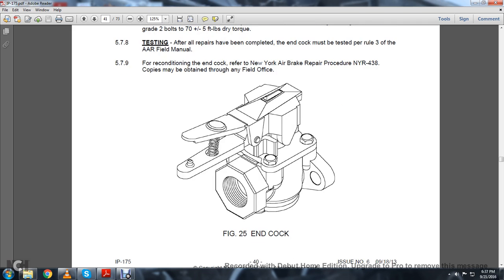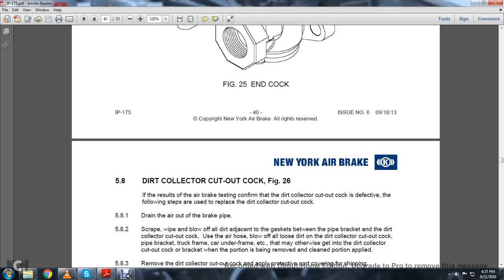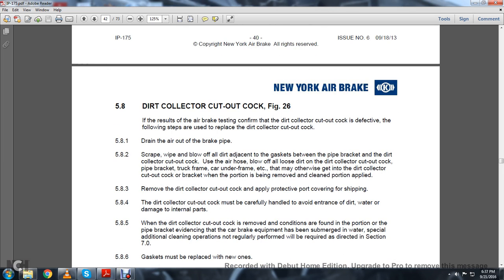Figure 5-28 shows the end cock drawing. 5.8 Dirt Collector Cut-Out Cock, Figure 26. If the result of the air brake testing confirms the dirt collector cut-out cock is defective, the following steps are used to replace it. 5.8.1.1: Drain air out of the brake pipe. 5.8.2: Scrape, wipe, and blow off all adjacent dirt at the gasket between the pipe bracket and the dirt collector cut-out cock. Use the air hose to blow all the loose dirt from the dirt collector cut-out cock, pipe bracket, truck frame, and car underframe that may otherwise get into the dirt collector cut-out cock.